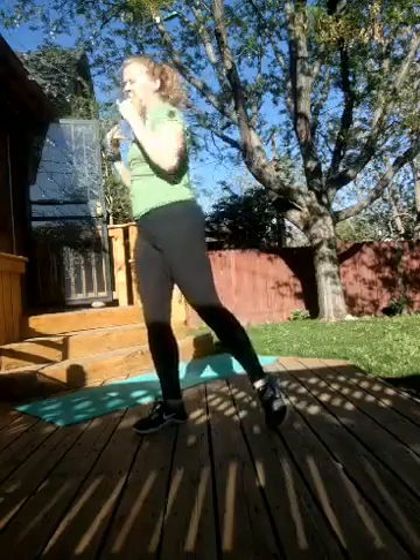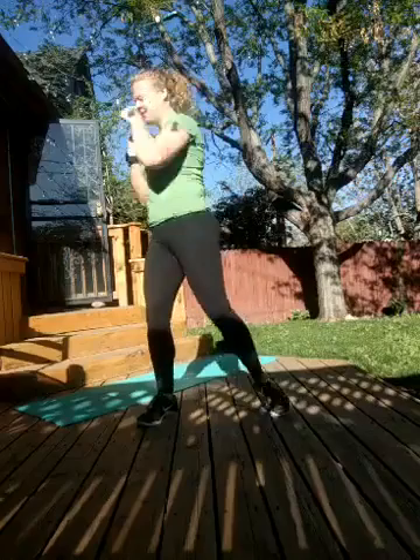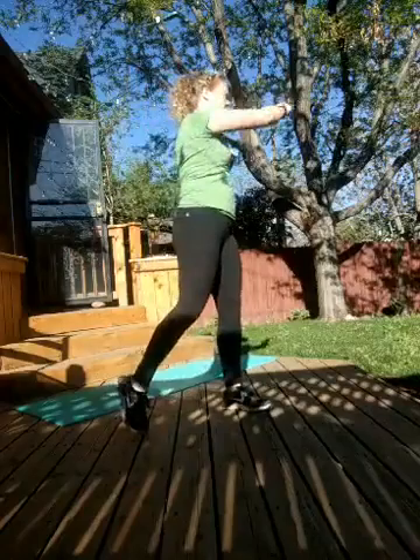Couple more and we'll switch directions. Switch — pull your shoulders up, pull your shoulder blades apart. Then an easy twist with a punch. Extend your back leg long, drive your fists, just nice and gentle. We're warming up your torso and your arms.